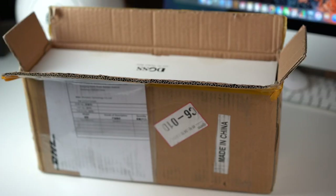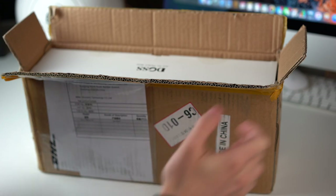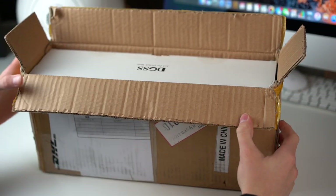Hi and welcome to this new video. Today we are going to finally unbox the DOS SoundBox XL. Many people have requested it and I also got information from the company that they will send me one, but of course it took some time. Not sure why, but now it's finally here, so I still have it in the shipping box.